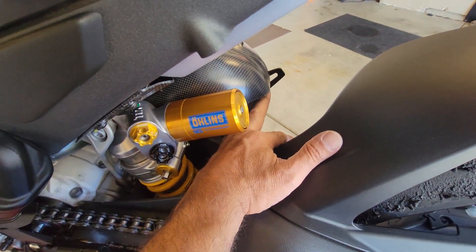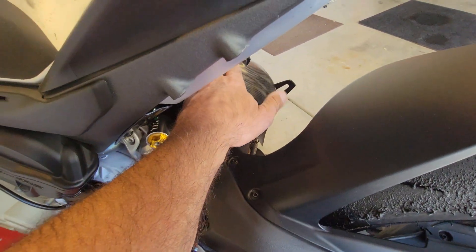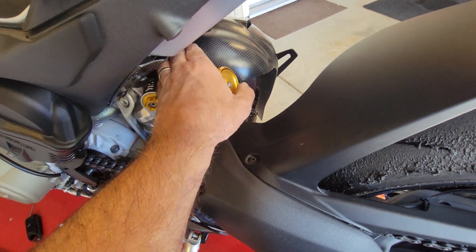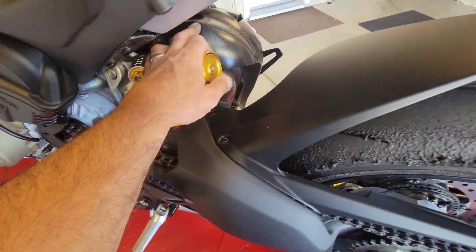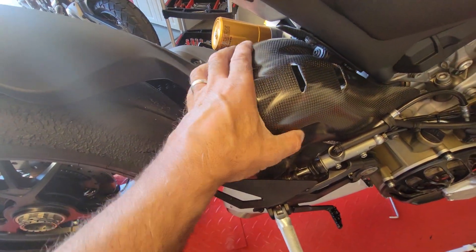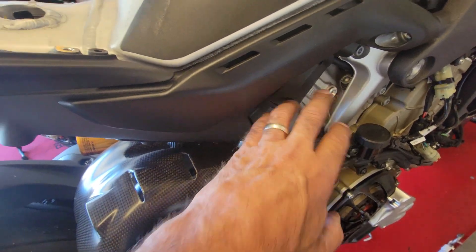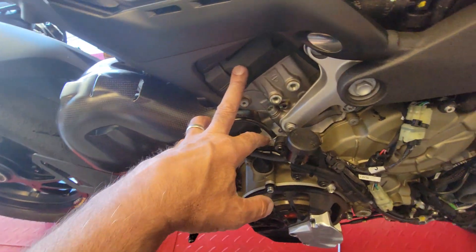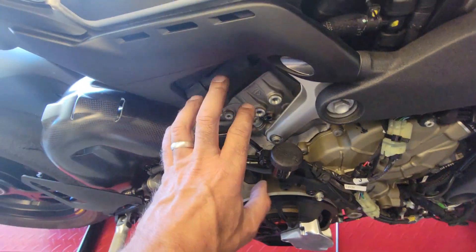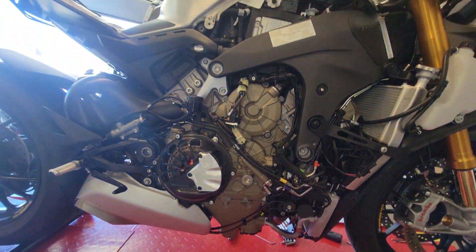I'll do another layer of insulation on the heat shield — this keeps the heat off the legs and other components, and also extends the life of the carbon piece here, which is really expensive. On my old 1199, it was insulated but not enough, and it burned through and looked ugly. Here's the other cover that conserves heat over the cylinder head. When these covers come off, they expose those really pretty magnesium belt covers — it looks stunning.